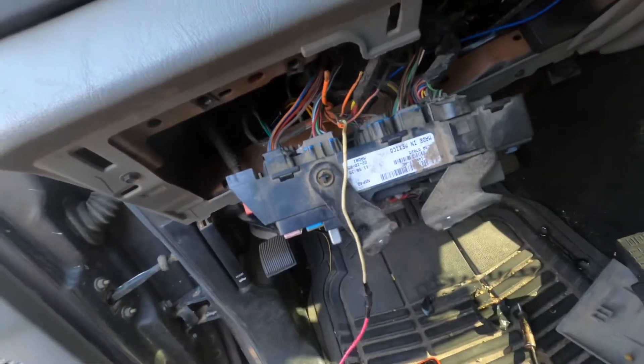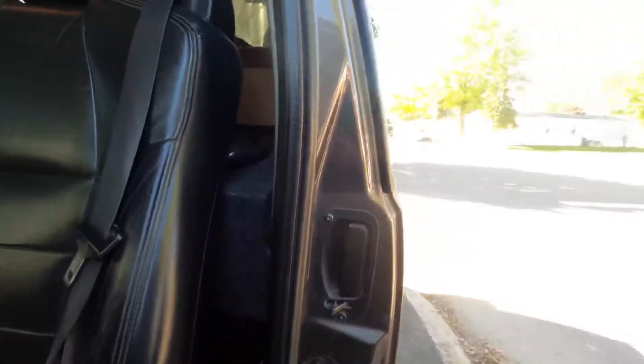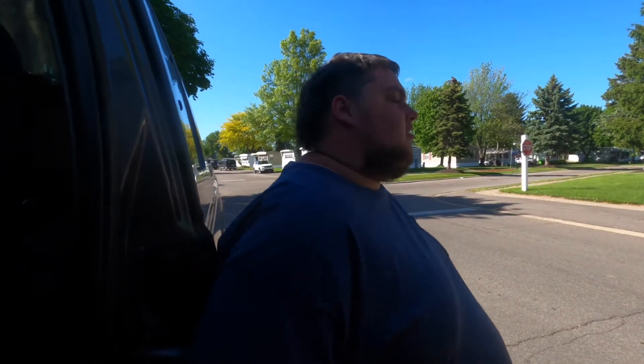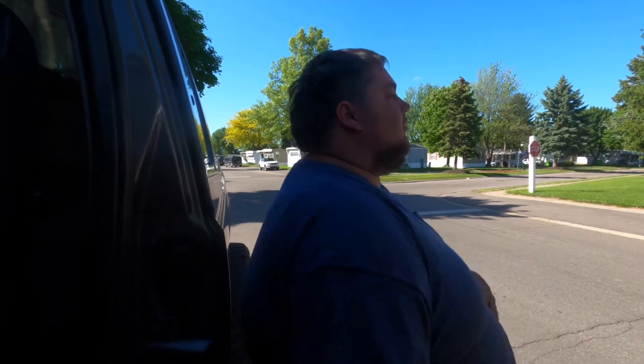Next we're going to try the blue wire. That lets you control your fans manually — you can turn them on and off, let them run for a little bit after the truck shuts off, or flip them on before you hit a hill. We'll tell you which switch we run that to in the next video.